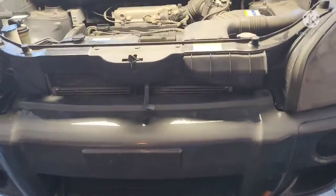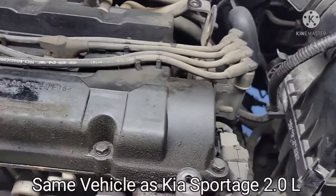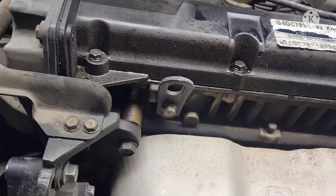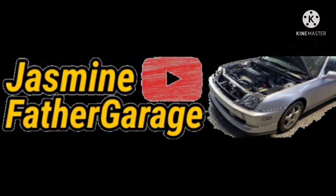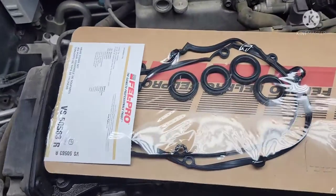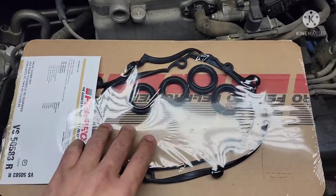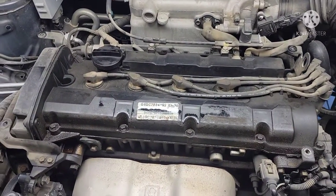Welcome back. Hyundai Tucson 2 liter right here — we got oil leaks on the valve cover, really really bad, and we're gonna be changing the gasket. The part number is VS50583R — R for rubber — spark plugs, hole gasket, and the main gasket. Got this for about 50 to 55 bucks at the store, pretty good.